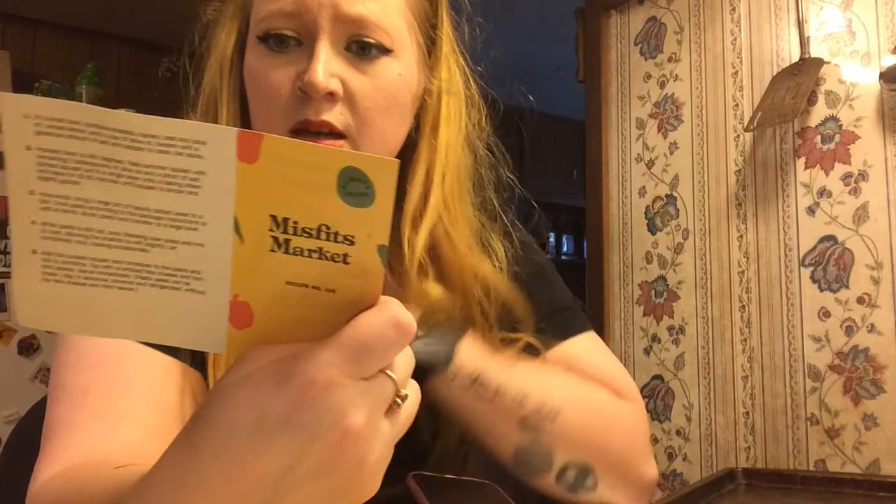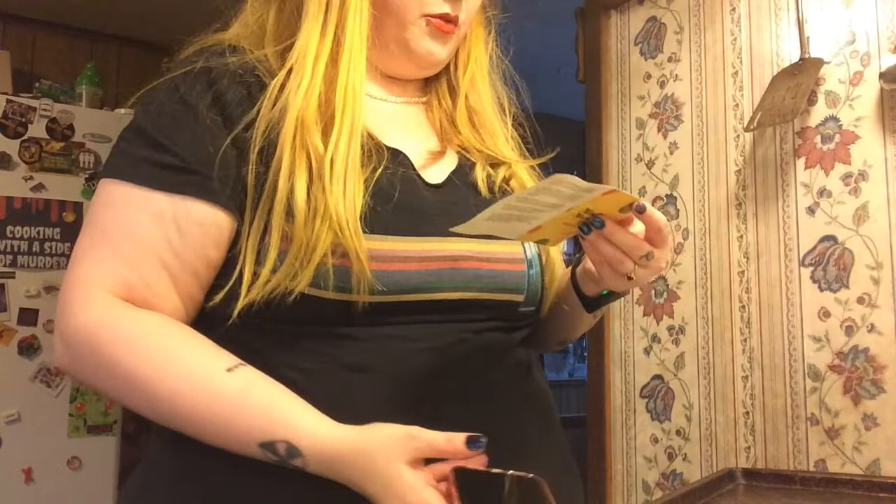I'm going to make this because it actually looks really good — it's a summer pasta salad. It's got some summer squash, which I got in my Misfit Market box, and lemon juice. I'll post a picture and edit the recipe of what I did. It only takes about 15 minutes. I've got the squashes — they look rough, but that's the beauty of these boxes: it's just produce that other people don't want. So we're gonna make this summer pasta salad.